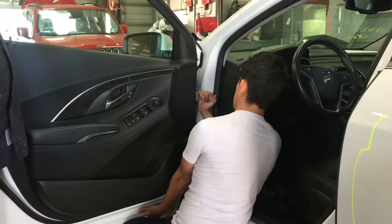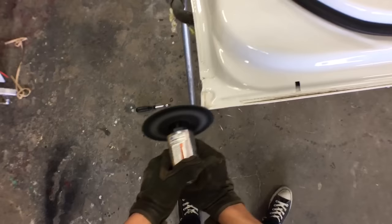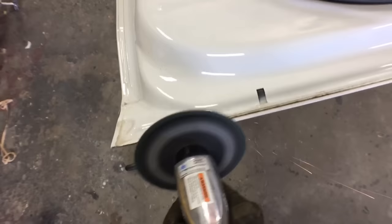After that I put it up on a stand and start with the actual skinning of the door. Make sure you remove all gaskets and all rubber moldings around the door before you start grinding away, because you're gonna mess them up and we don't want to do that.